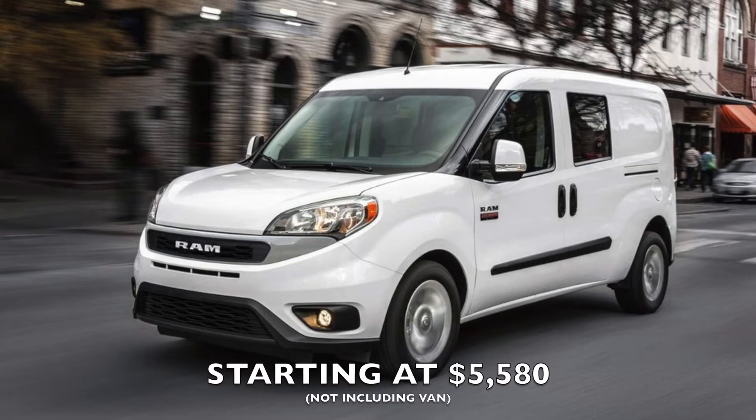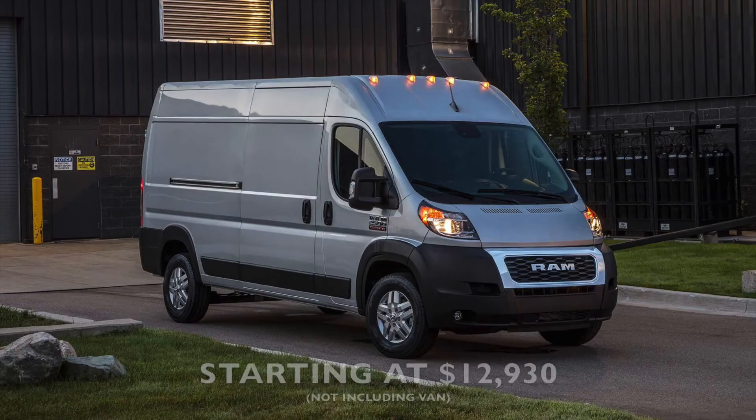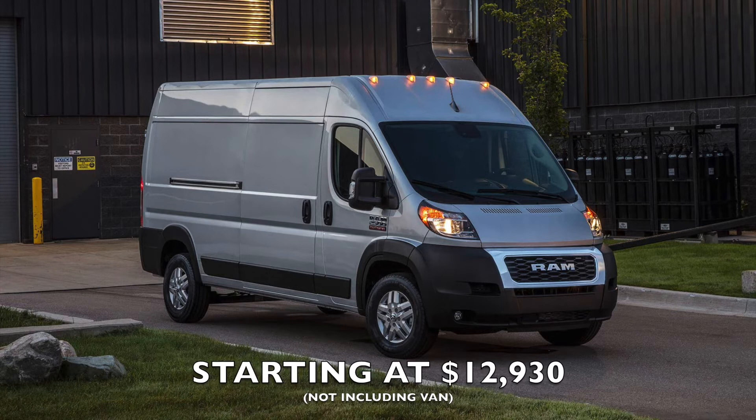How much does one of our conversions cost? The most affordable base conversion we offer is the Wally conversion for the Promaster City Tradesman. The cost of that conversion is $5,580. From there it goes up through a range of prices, and the highest base model conversion we offer is $12,930. That's for the long bed Walt conversion — the most storage-heavy option.